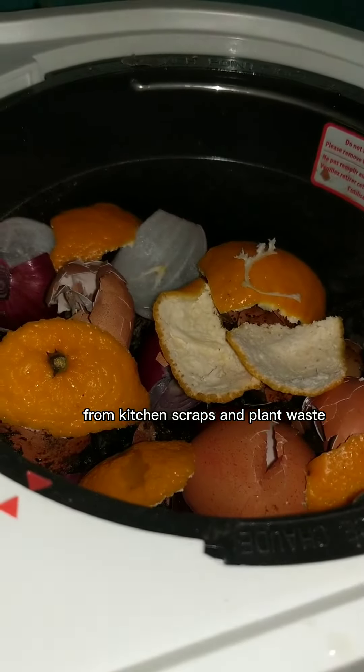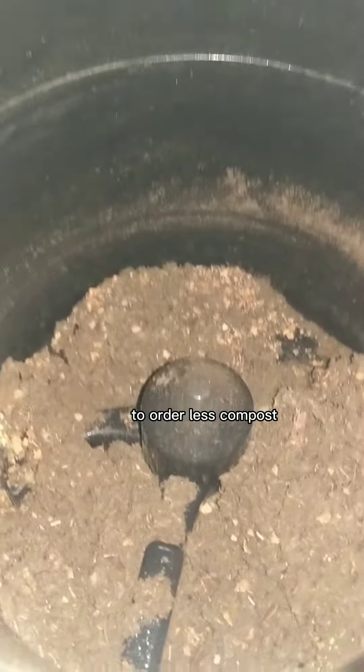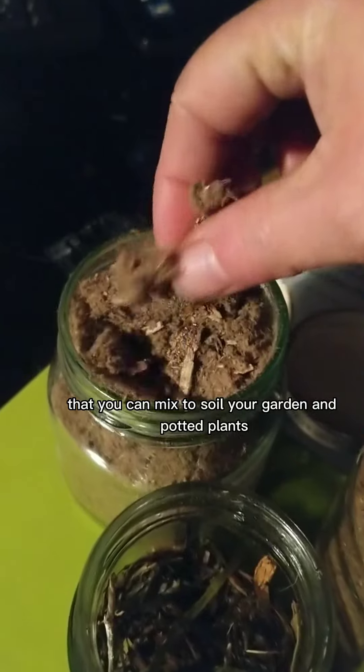From kitchen scraps and plant waste to odorless compost that you can mix into soil for your garden and potted plants, using an indoor Loamy composter.